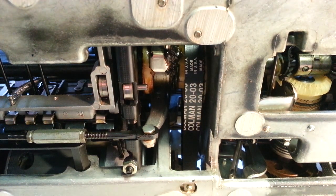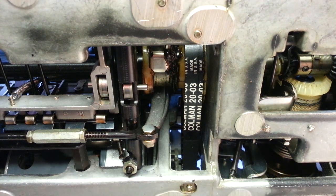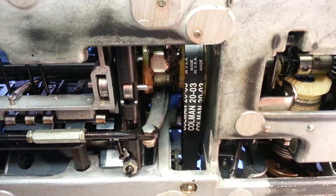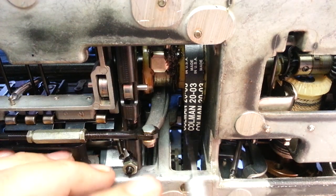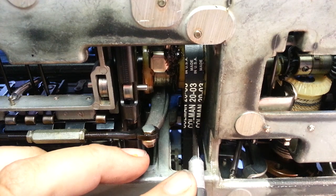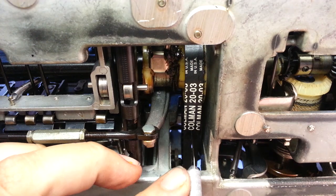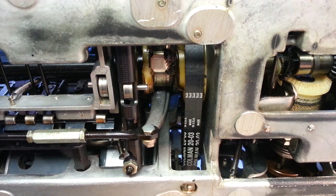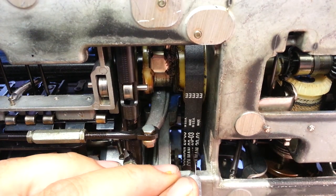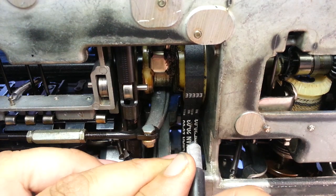I'm going to do it now even though I'm going to replace this belt anyway — I want to show what they taught me, which I thought was crazy but it works. You take this belt while it's in the machine and cut it in half with a razor blade or an exacto knife. You just cut into the belt at the halfway point.